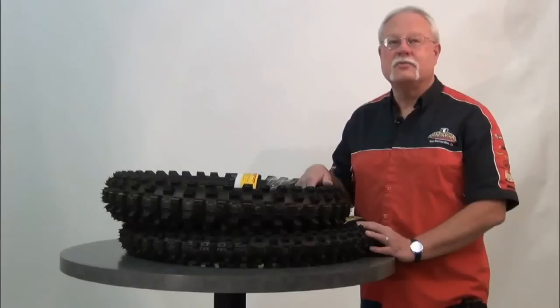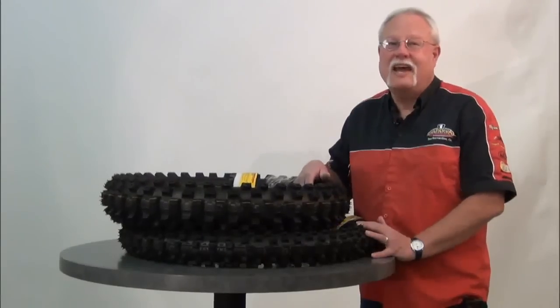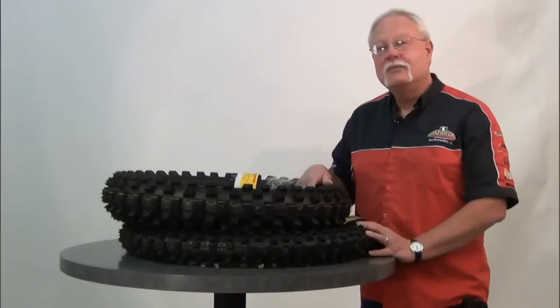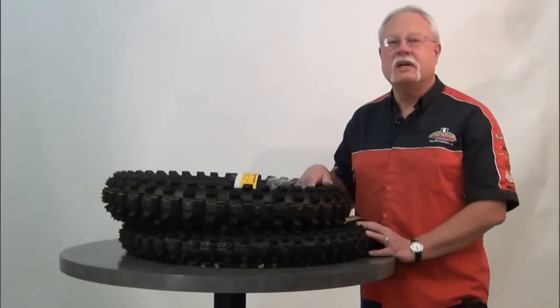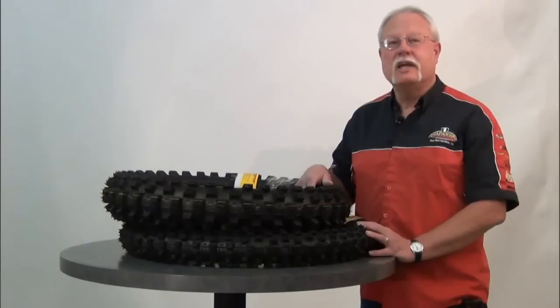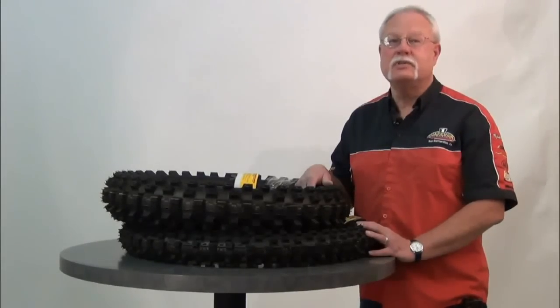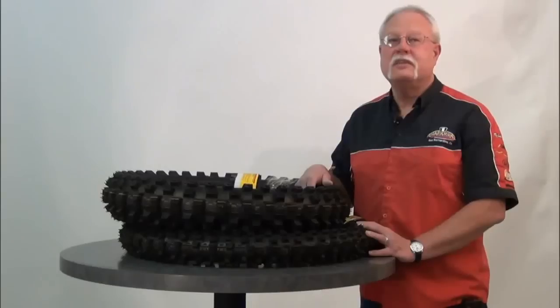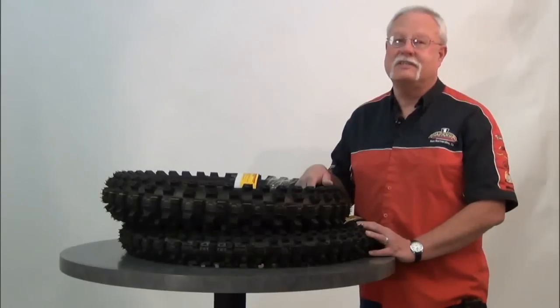Often the reaction to this news from riders is simply, why did you do that, as many feel that there's nothing wrong with the old tires. In reality, motorcycles of all kinds are becoming more powerful every year, and that requires new lines of tires occasionally in order to get the most out of the increased performance. That's definitely the case with the Dunlop Geomax MX51 dirt bike tire, which replaces the ever popular D756.